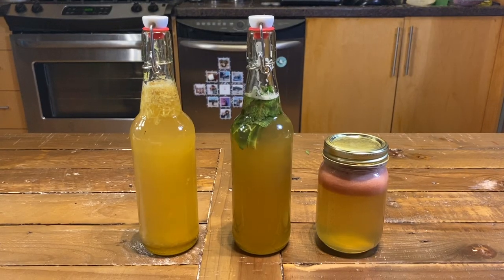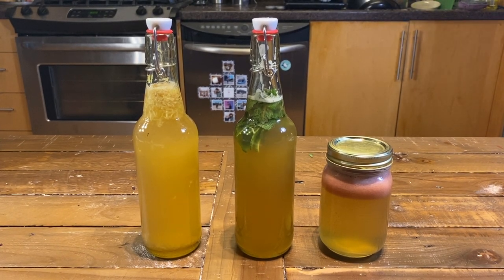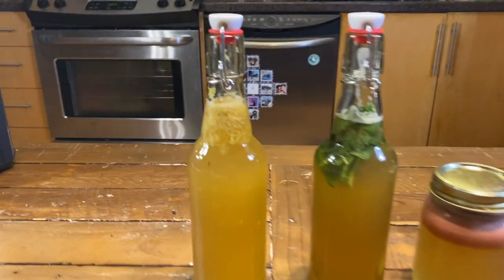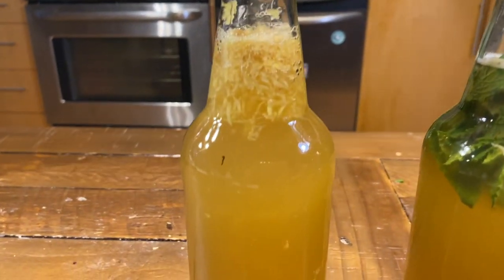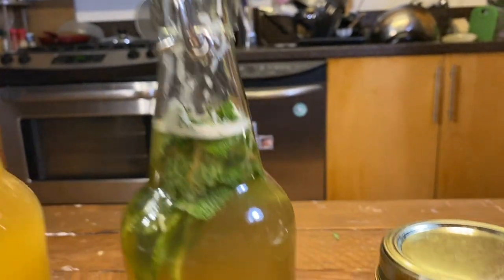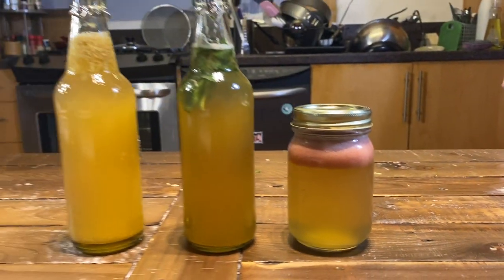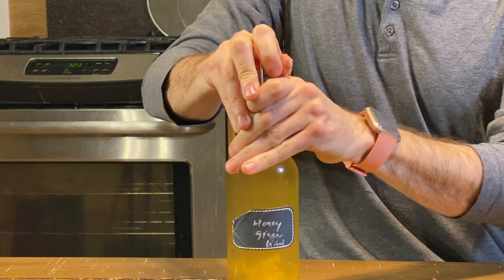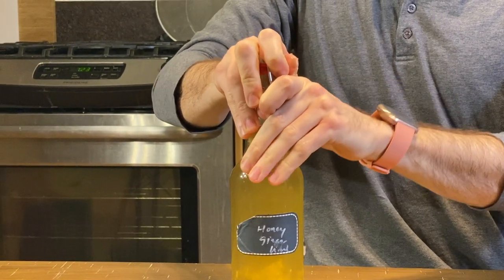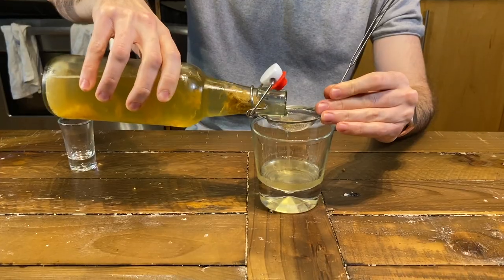Now that you have finished bottling your kombucha, leave the bottles in a warm, dark place of the house for two to four days to ferment. This will allow the flavors to infuse into the drink and for carbonation to build up. Make sure to burp your bottles, or open them slightly, each day so that excess carbonation does not cause a mess or breakage in the bottles later on. For more information on the second fermentation, see my video here.